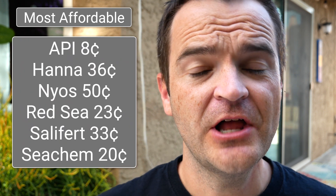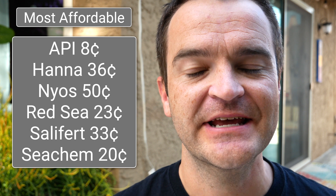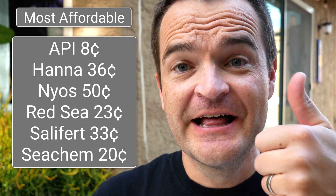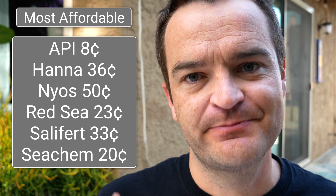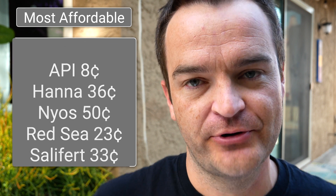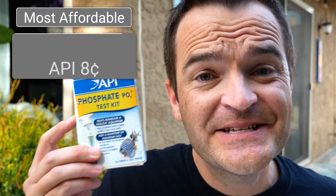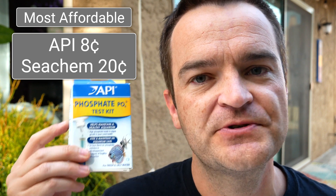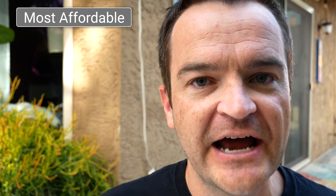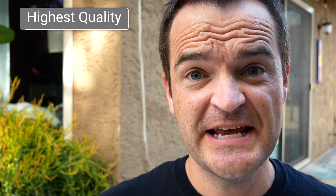Here are all the price-per-test breakdowns — and just a note: when looking at the Hannah and the Red Sea, I'm using the reagent price per test, not the initial price per test. There's a clear winner: API at eight cents per test — so much cheaper than even the second closest, which is Seachem at 20 cents per test. If affordability matters, API is by far the cheapest test kit out there for phosphate.